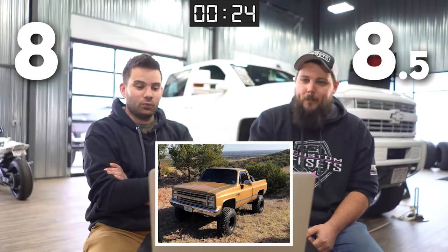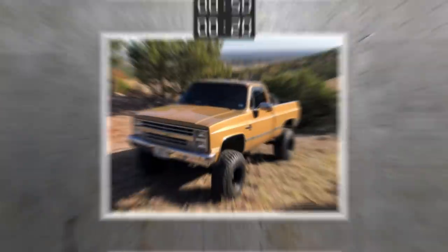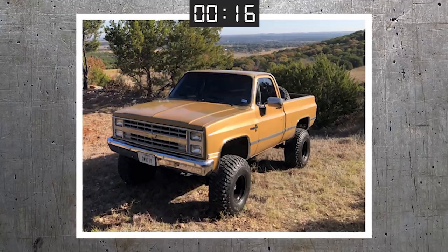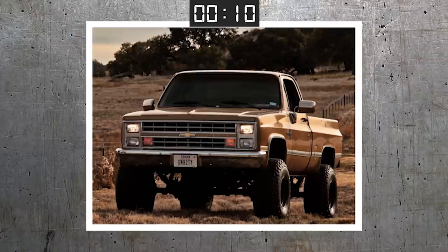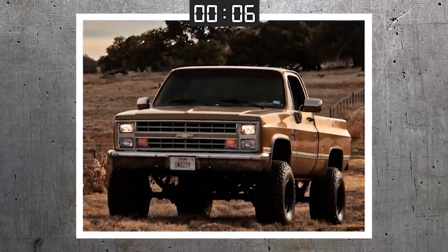Eight. Eight and a half. Really clean truck. I love the very functional setup he has on it. It's a very simple build as far as what's going on — nothing too crazy. I think I would probably update the headlights, maybe different grills, stuff like that, but that's being picky. It's super clean. I love it.